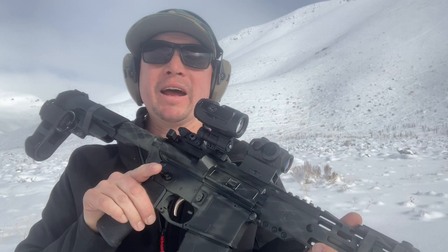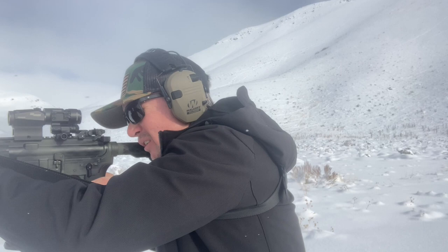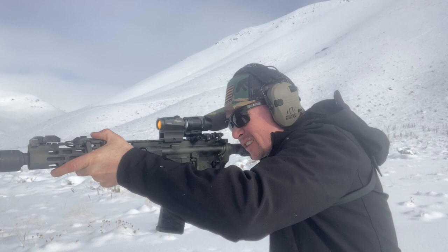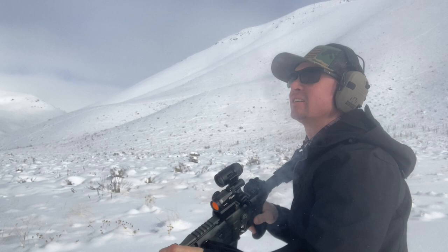I thought it was about time to stretch out the capabilities of my 11.5 inch AR. So today we're testing out the Juliet 3 Micro 3x magnifier from Sig Sauer. I'll take a couple shots with just the red dot first. Welcome back to Sawtooth Tactical.